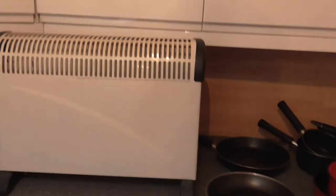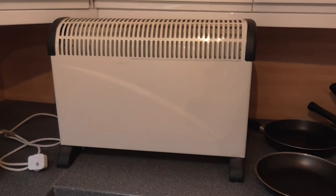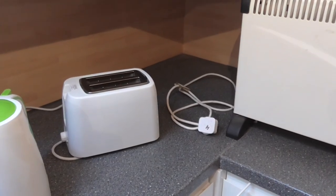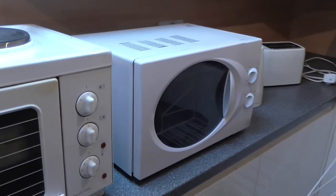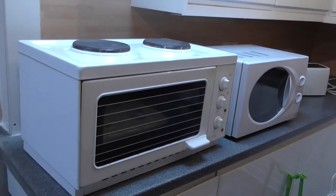Here we've got an electric hot air blowing heater for in the awning. Toaster for inside the caravan, all working. Kettle. Microwave. And then there's this oven — electric oven with a grill and two hobs on the top.